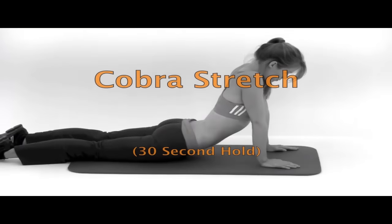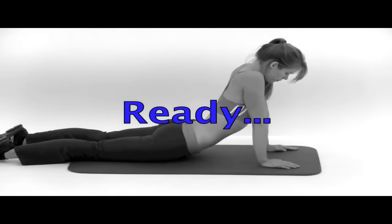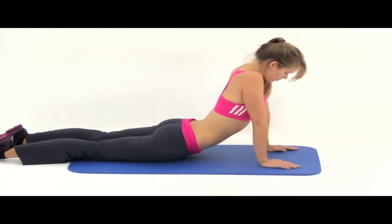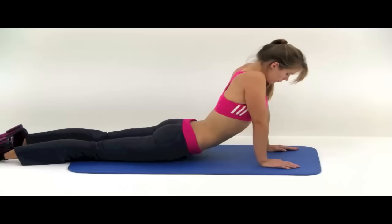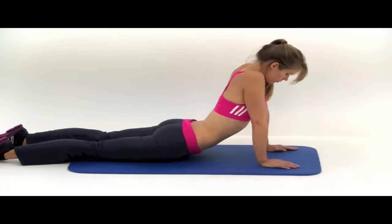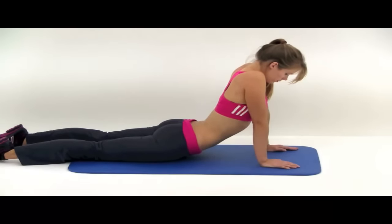Next one is the cobra stretch. Start flat out on your stomach with your hands down by the base of your rib cage. Press up through those hands only as high as is comfortable — you can keep those elbows bent a little bit if you need to, or if you've got enough flexibility, push all the way up and lock those elbows out. You might constantly be pushing those shoulders down away from your ears, away from your neck. And let it relax. That's four of eight — we're halfway through.